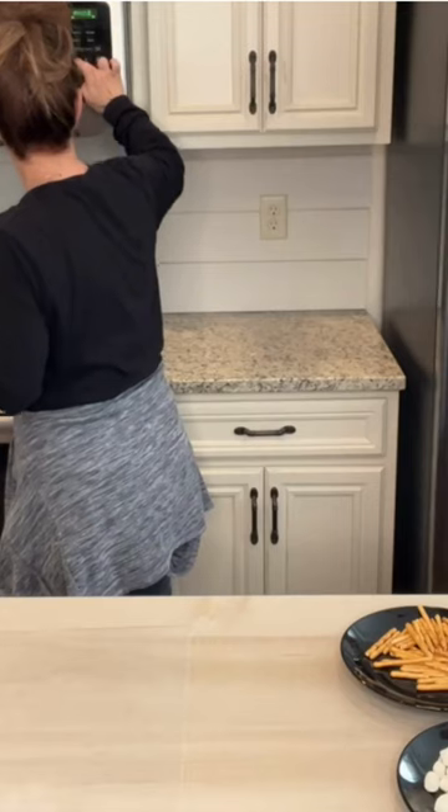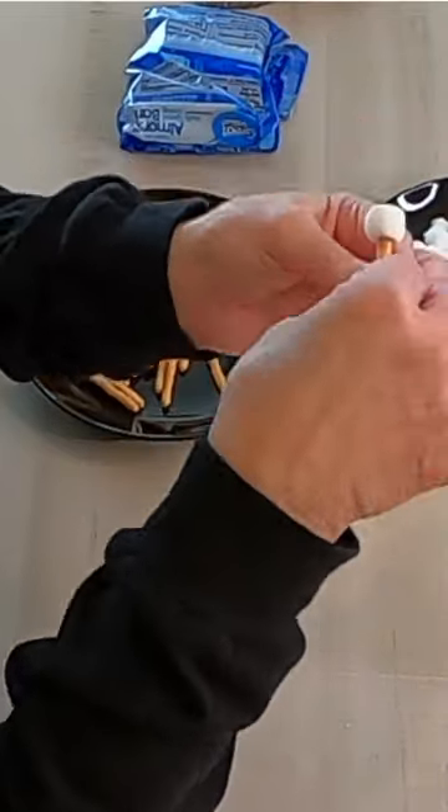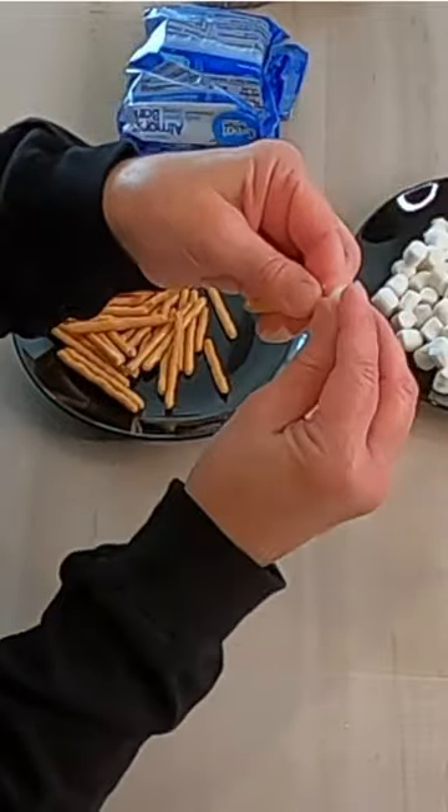We're gonna let the white chocolate cook for about two minutes. All you do with your little pretzel sticks is push a little mini marshmallow on each end. Oh, let me check it — that is hot!